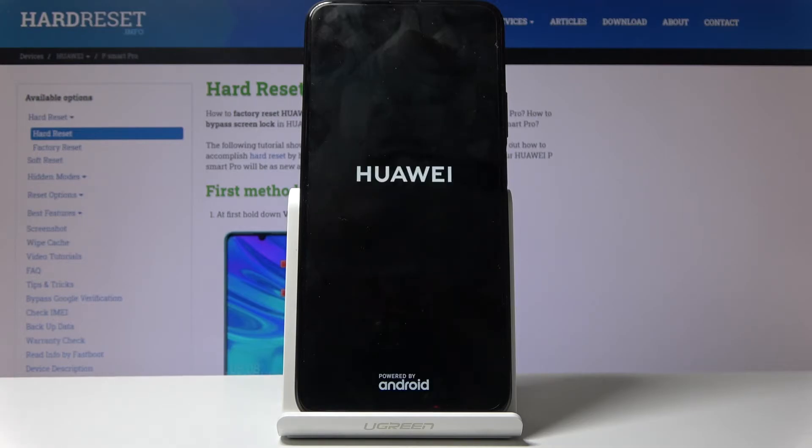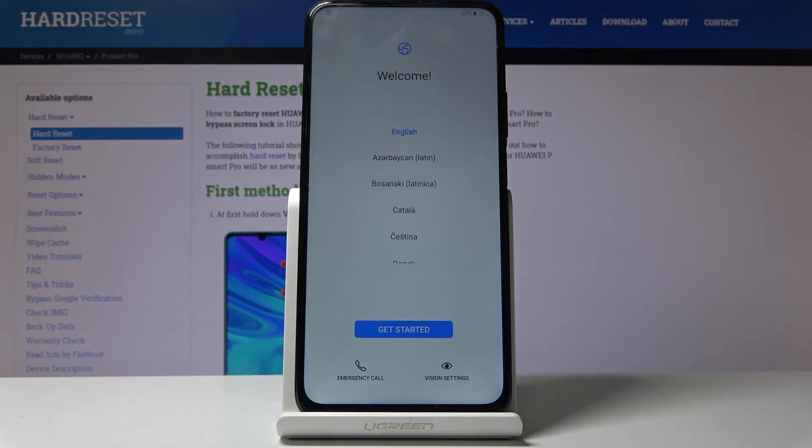The device will be turning on for longer than it normally does, so don't worry — just be patient. Once it's finished you should be greeted with the Android setup screen. As you can see, the process is now finished so you can set up your device however you like, and once you have done so there won't be any more lock screen. If you found this helpful, don't forget to hit like and subscribe — thanks for watching.